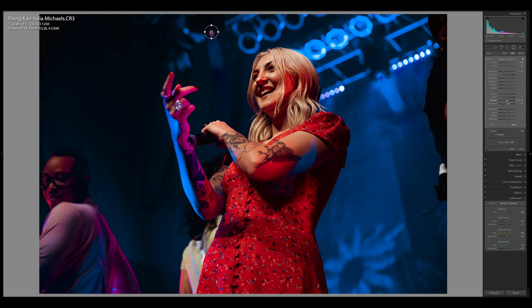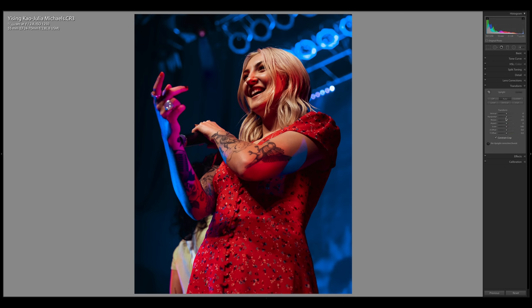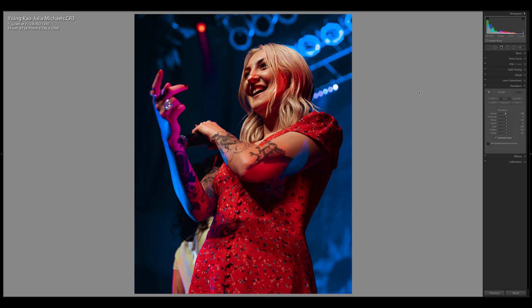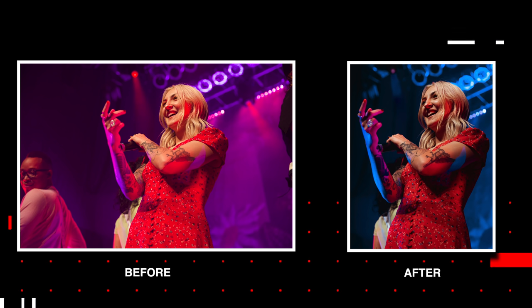Then after we get that situated, I'm going to go ahead and recompose this — reframe it a little bit. I'm a sucker for a good portrait-oriented image. Also, there are some distracting faces in the background, so let's just get rid of that and focus on Julia. The last thing I want to do — because we're shooting from a slightly unflattering angle when you're low on the ground and they're up on stage shooting from underneath — is open up the transform panel and artificially change the perspective. I'm going to adjust the vertical slider so it looks like we were a little bit more eye level with Julia. It's not a whole lot, but a little bit goes a long way. You can see the before — very very good shot as is right out of camera — and then on the right you see the edit, ready to post to Instagram.